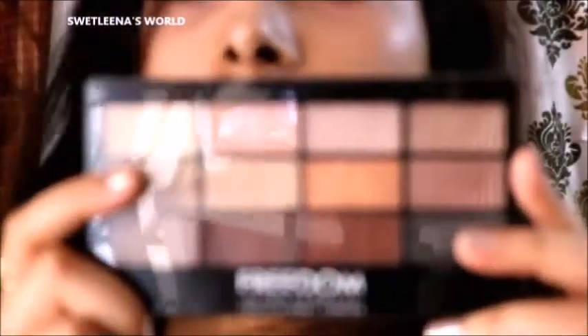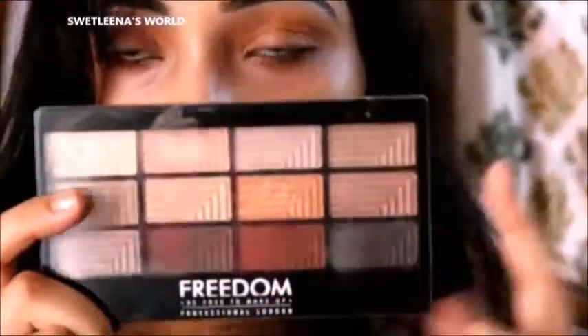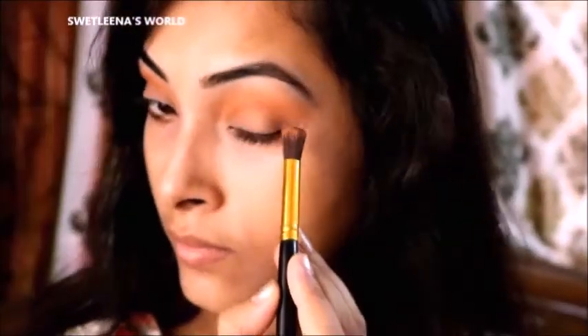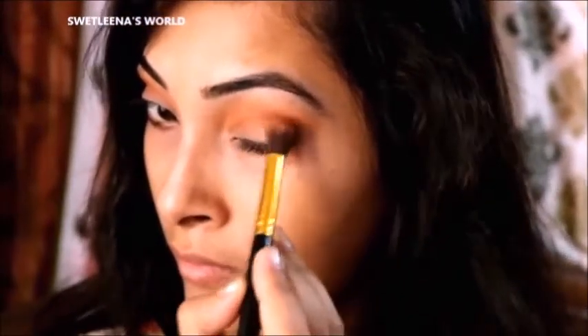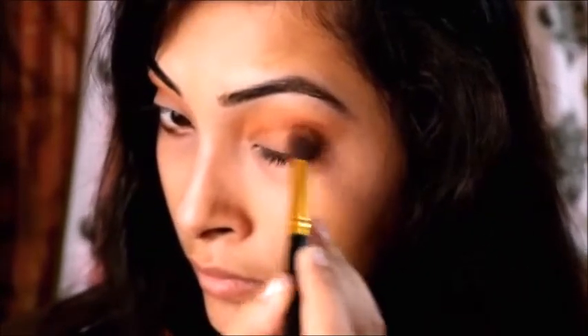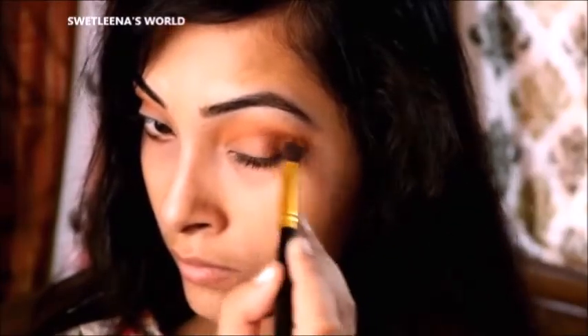Next I am using my Freedom palette and I am using this very dark bold brown color shade on the outer V section of my eyes, just dragging it towards my inner corner, just a little bit from the outer V section, and also blending it very nicely.